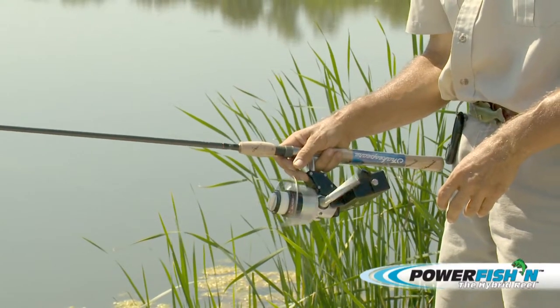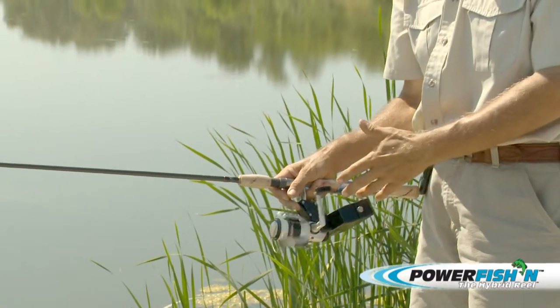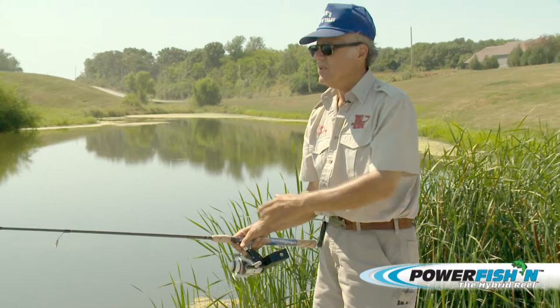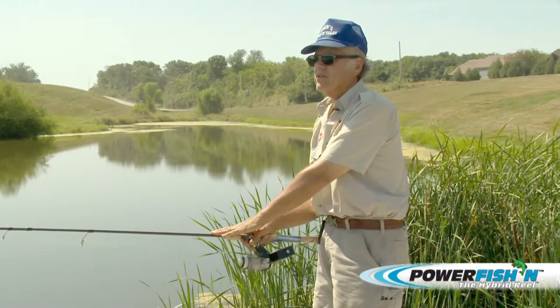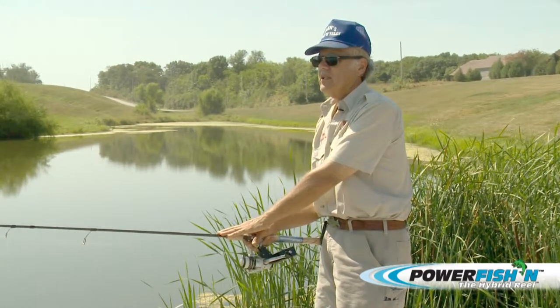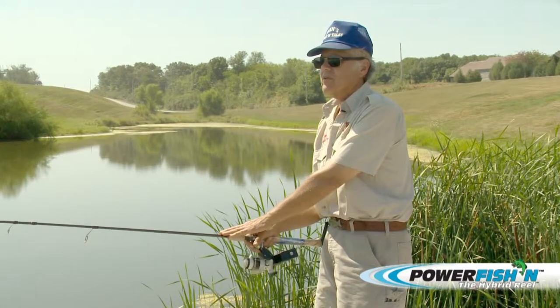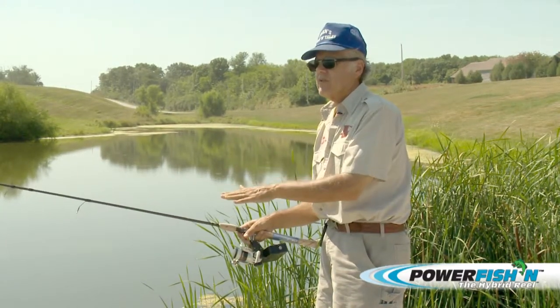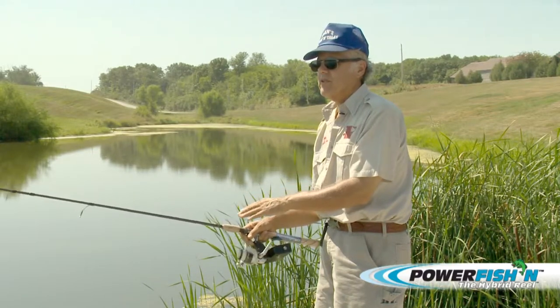This is an easy bait to use with a power reel like this, because all you're doing is keeping the rod down into the hook-setting position and jerking the bait. That's all you want. That bait's going this way and that way down there, and floating downward — it's acting like a crippled bait fish.